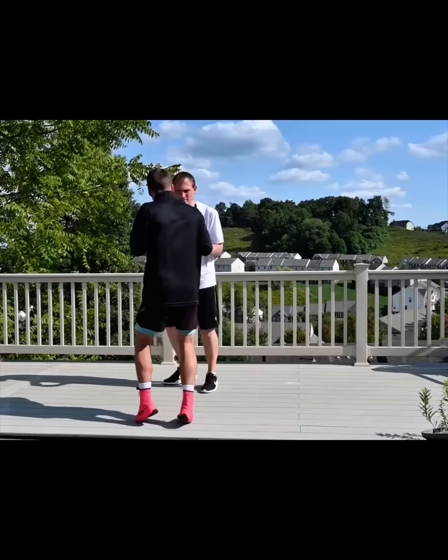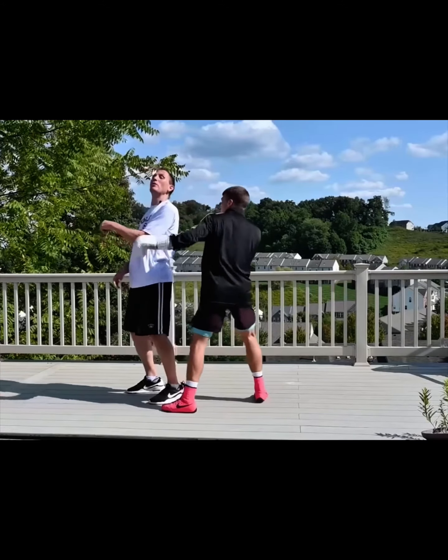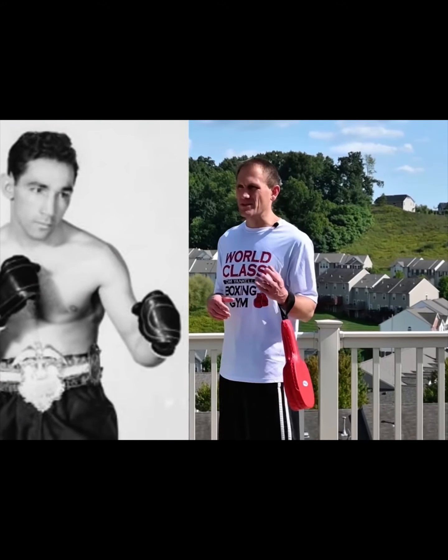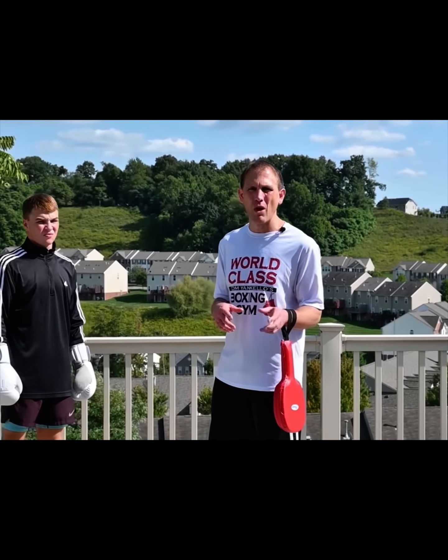I'm going to break down and teach you a move done by the great Willie Pep, one of the purest, greatest boxers of all time. At one time he had a record of 135 and one.